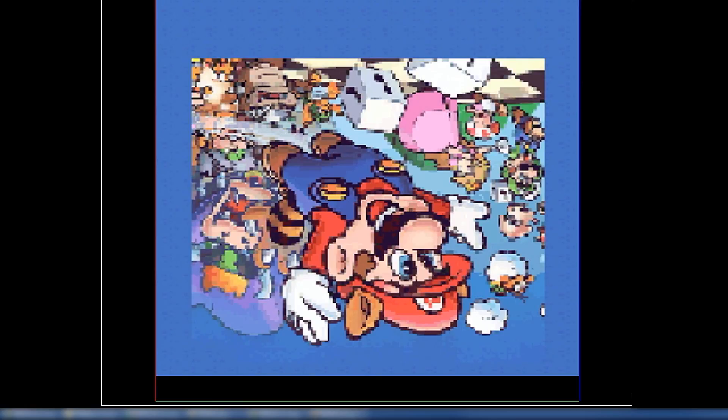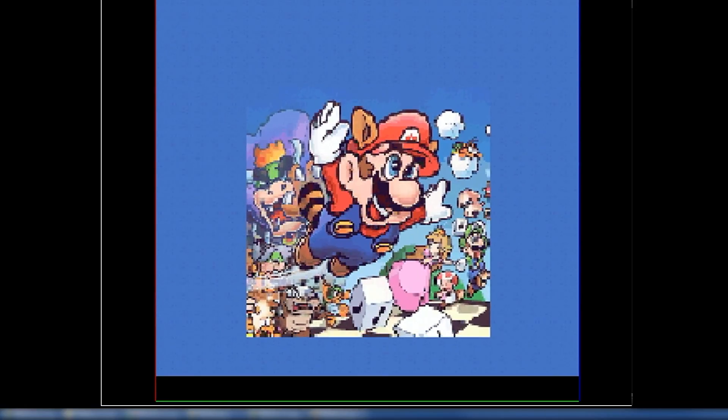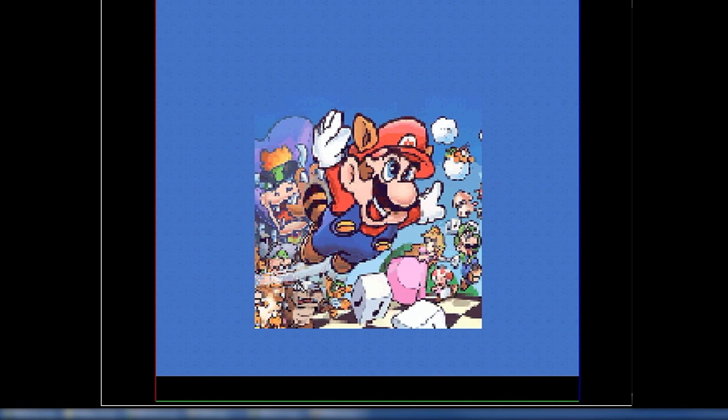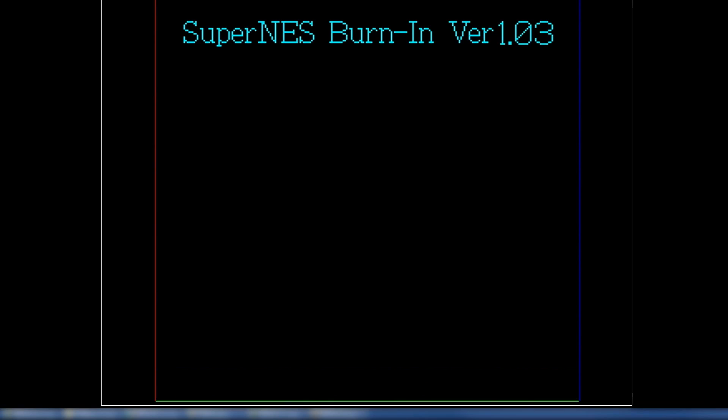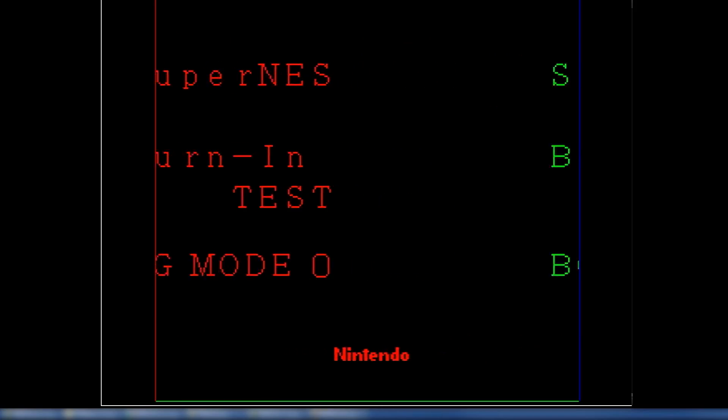Really what that's saying is that an official Nintendo test cartridge thinks that my FPJSNES is a real SNES, as far as this test ROM is concerned. This just keeps running in a loop — that's why it's called a burn-in test.